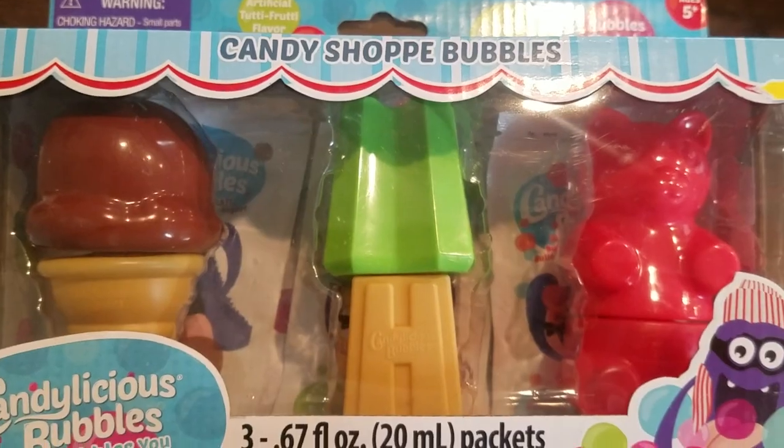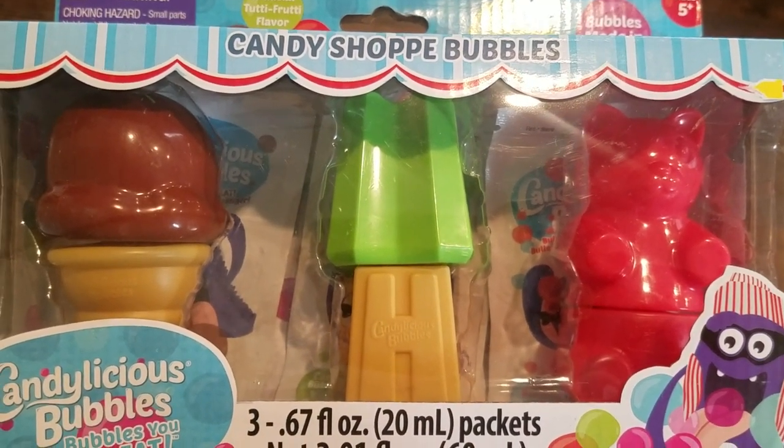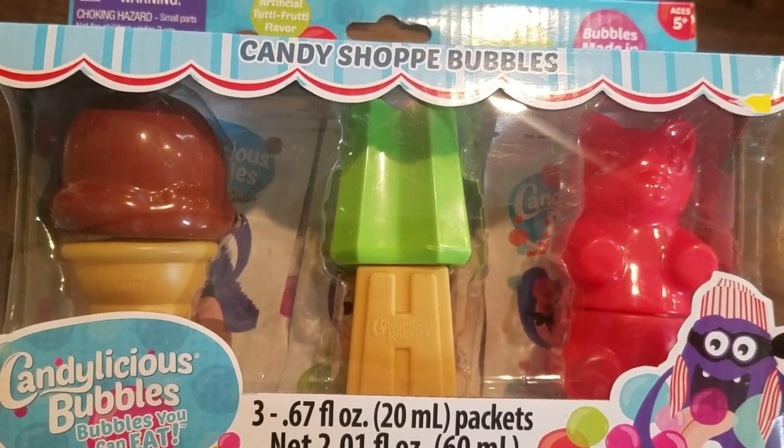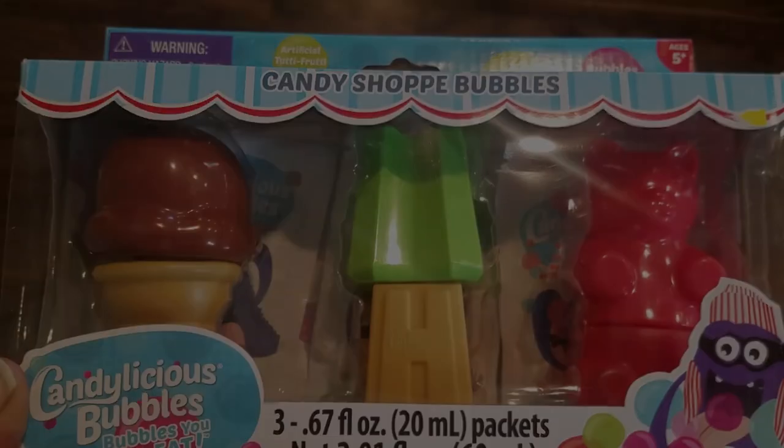Our first thing we'll try is these candy bubbles — we found them on a clearance shelf. It's fall now but still warm enough to play outside, so let's check it out.